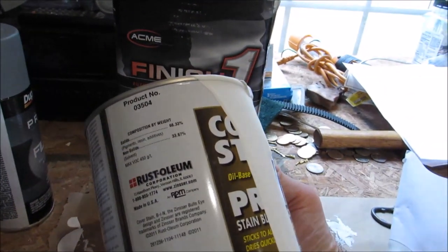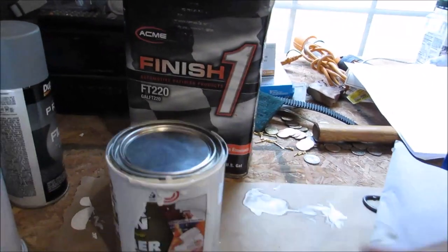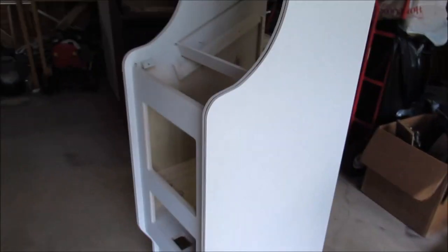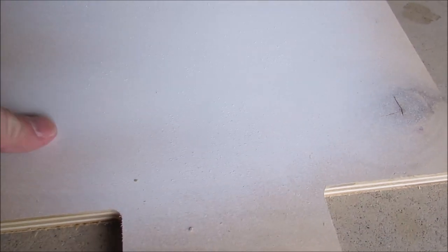It's the Zinsser from Rust-Oleum. It worked okay — I've never used it before, so it was an experiment. Now, since learning from doing the Tutankham, even though it's been primed, it needs to be sanded.